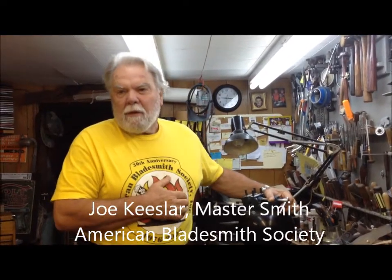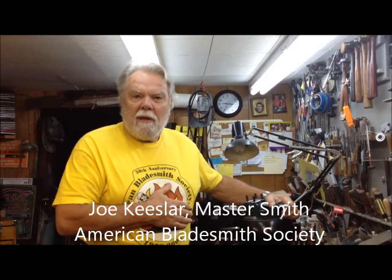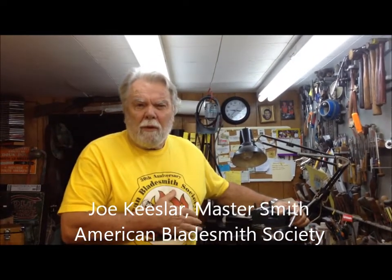Hi, I'm Joe Kiesler. I want to show you a little bit about our technique for putting in wire. But first we want to look at some of the basic tools that are needed to make this happen.